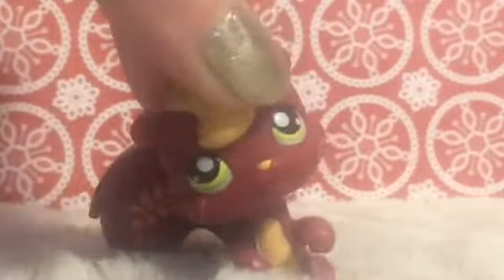Hey guys, LPS Eva here, and today I'm super excited because it's day number 5 in my 24 days till Christmas videos. So yeah, that's exciting. So let's go on with our calendar and see what we got.